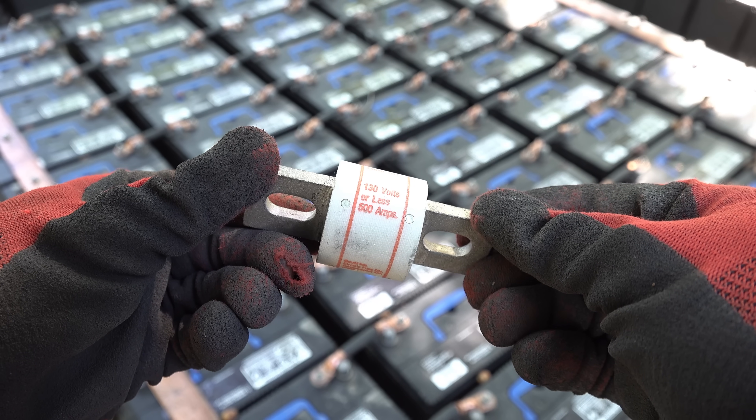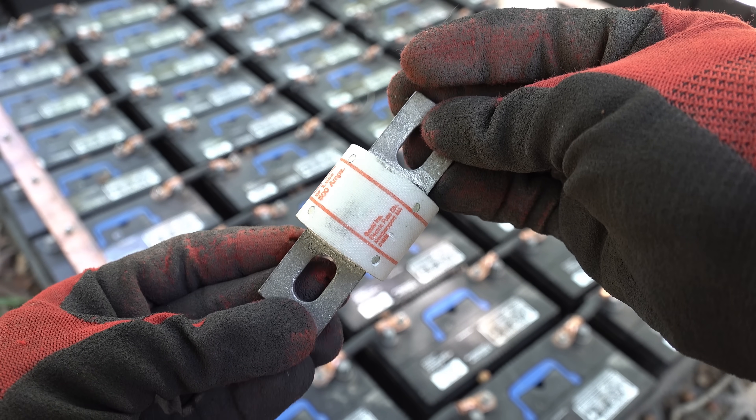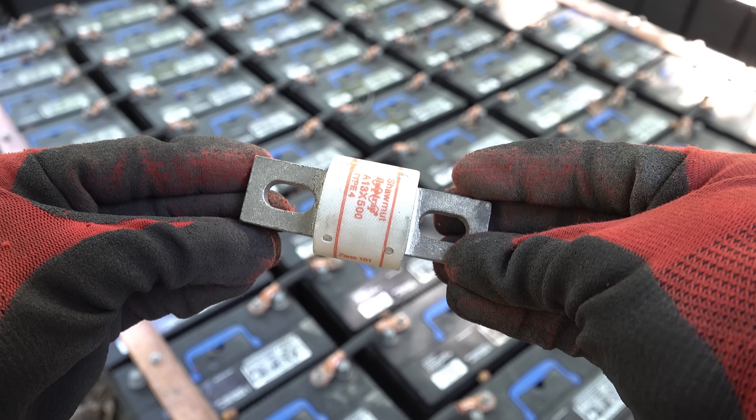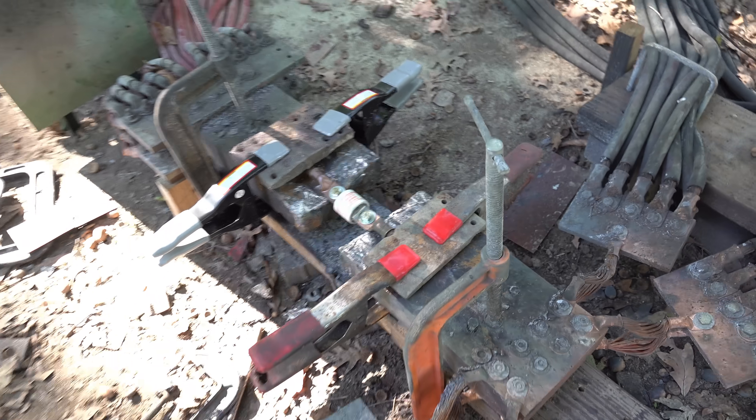I'm going to start with smaller fuses to get a better idea of what to expect from the big one. In most other scenarios, a 500 amp fuse would seem pretty huge. But in this context, it's pretty tiny. What happens when I zap it with the batteries?